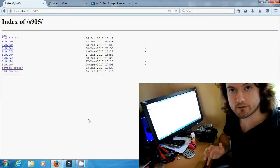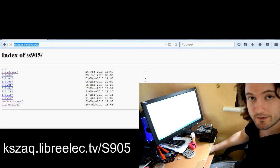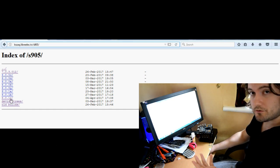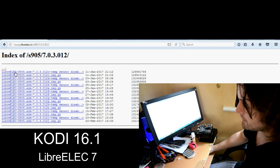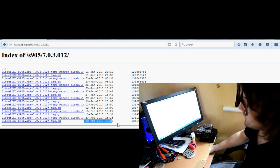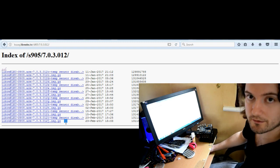First things first, let's go and grab a few files. We need to go to kzak.libreelec.tv/S905 and then click on whichever version you want to dual boot from your MXQ Pro. So if it is Kodi 16.1 you want to use, then you need to use the LibreELEC 7 just here, and then download the latest file — the one from the 23rd of February — you can download the image.gz just here. Remember it's an image.gz so you need to unzip that, and I'll leave a link in the description for an unzip tool.